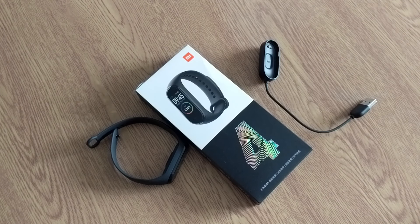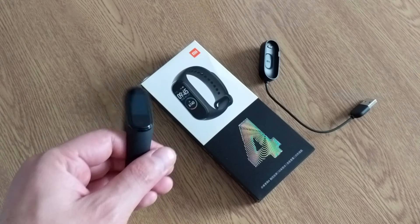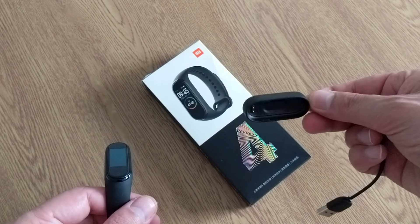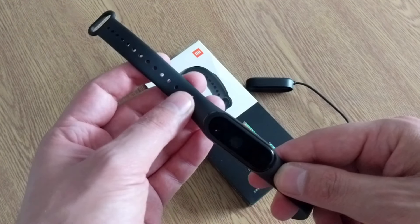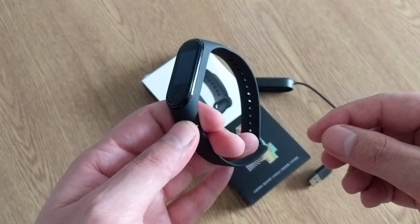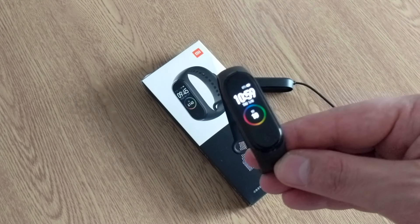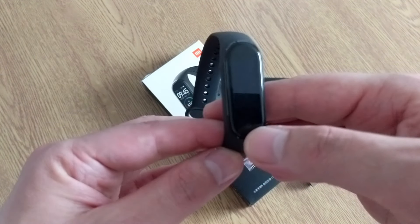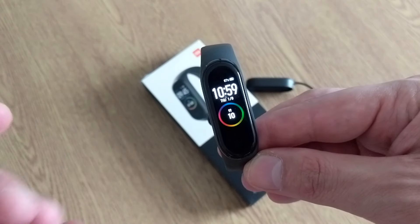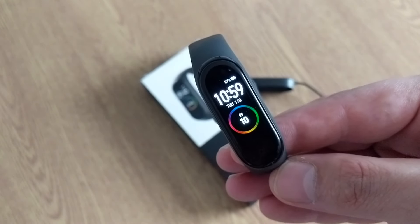So we're going to go through my first impressions. I already opened the box last night — it's pretty basic. This is the Mi Band 4, comes with just a basic charger. This is the Chinese version; the only difference is it comes with Alipay, which doesn't work in the UK or Europe. It's a huge upgrade over the Mi Band 3.